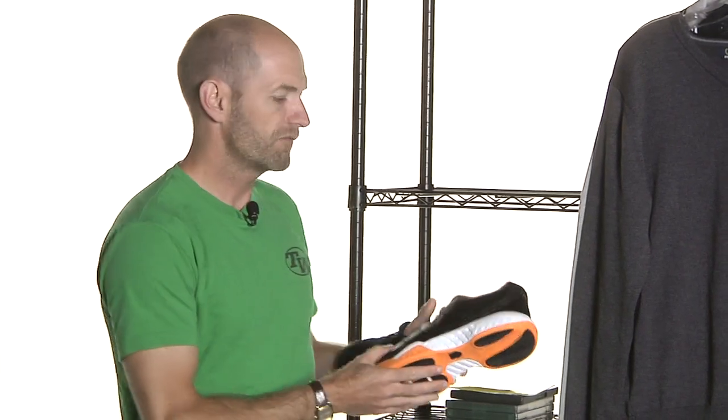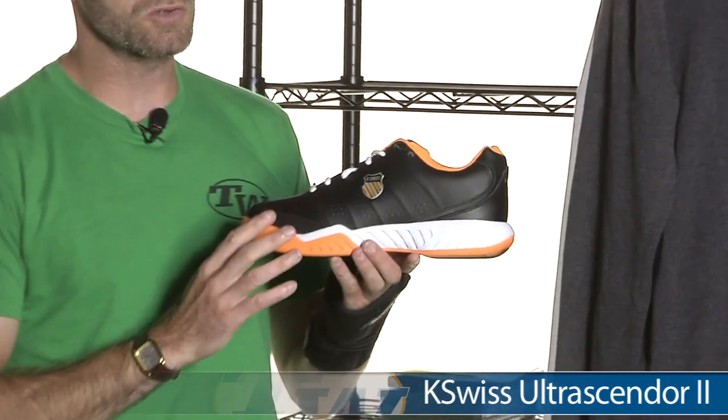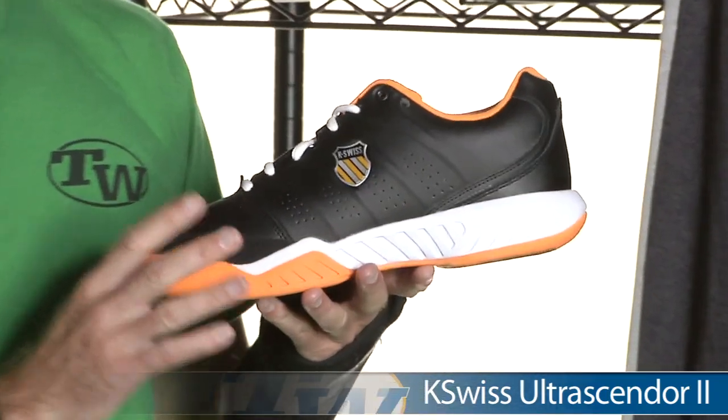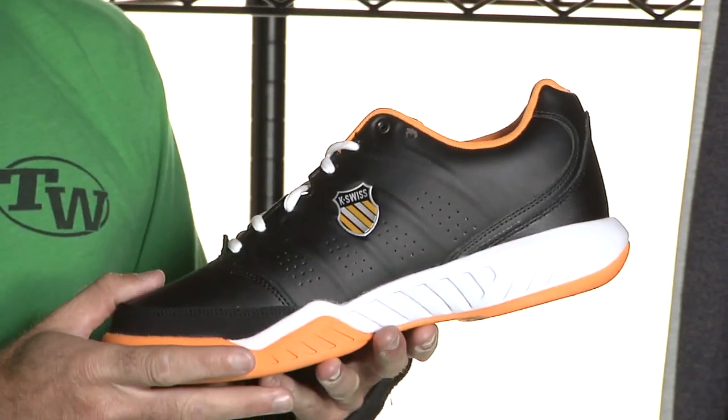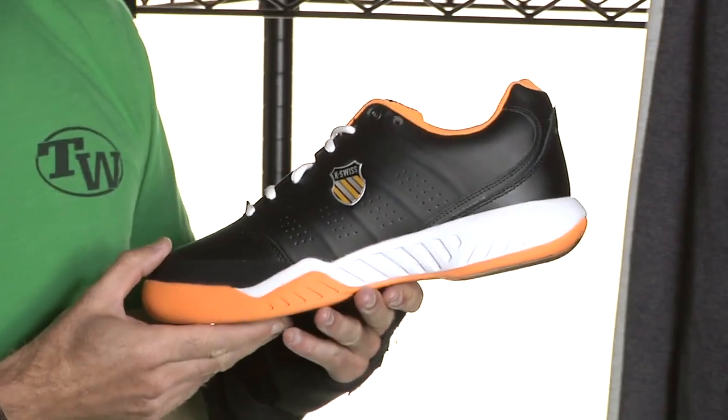First up, a new shoe from K-Swiss. This is the Ultrasender 2, so a really big update to the Ultrasender. Much more of a lightweight, faster-feeling shoe. This one's going off to a much quicker break-in, but a very different feel to the original Ultrasender.